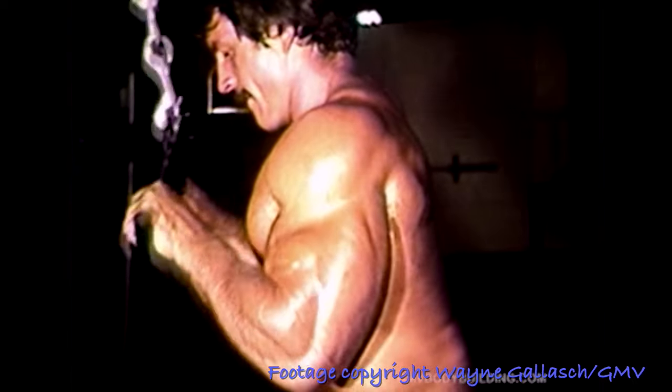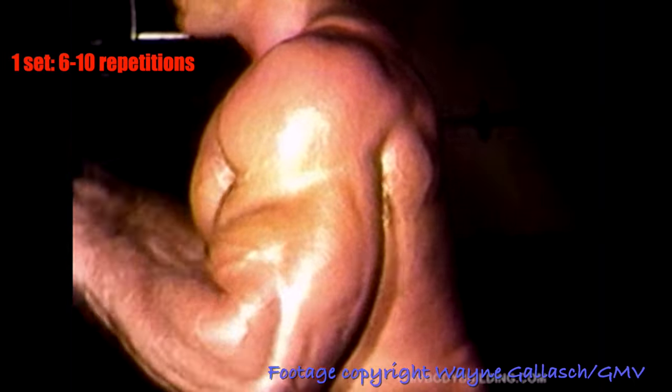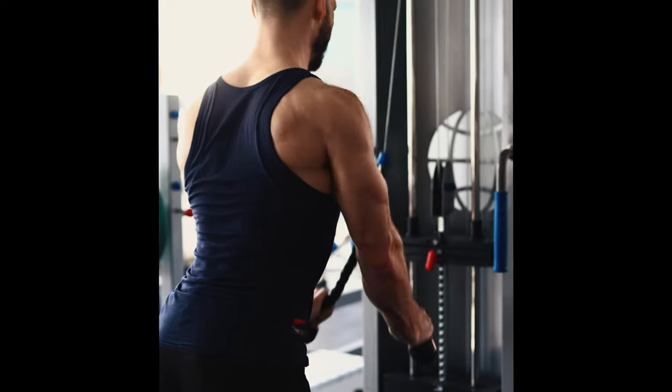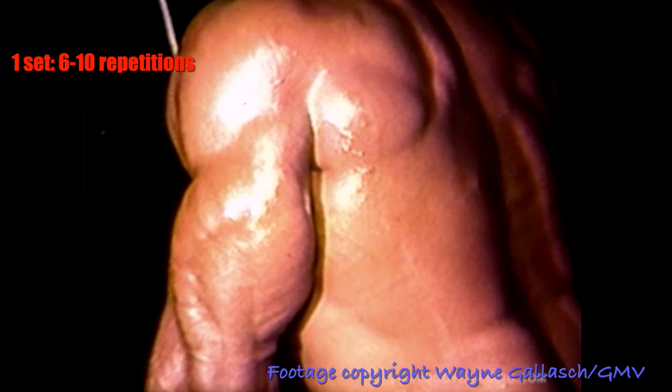Exercise number two for the arms is tricep press downs with either a straight bar or a V-bar. Do not use a rope. Six to ten reps for the tricep press down.